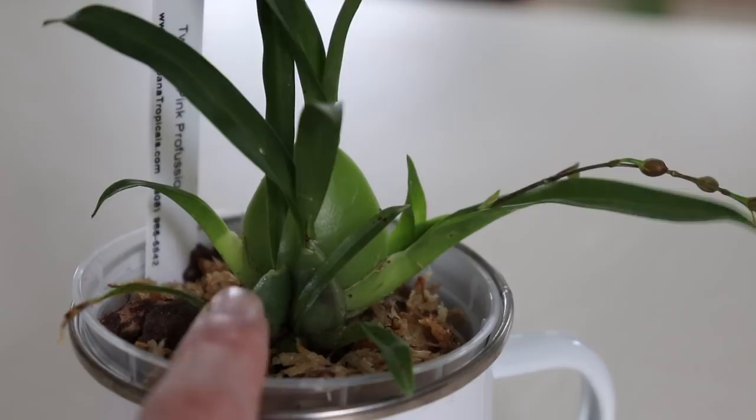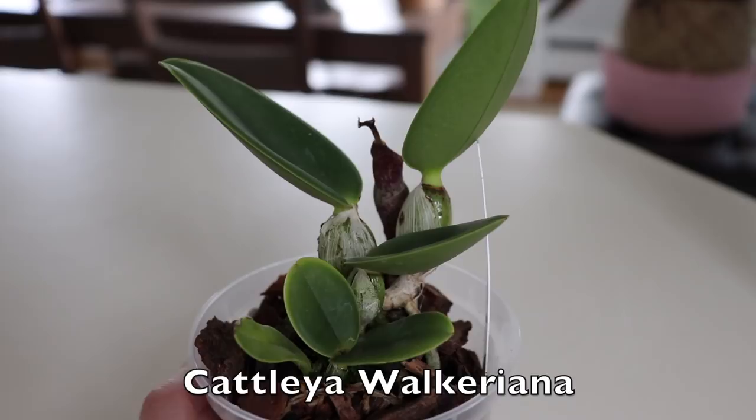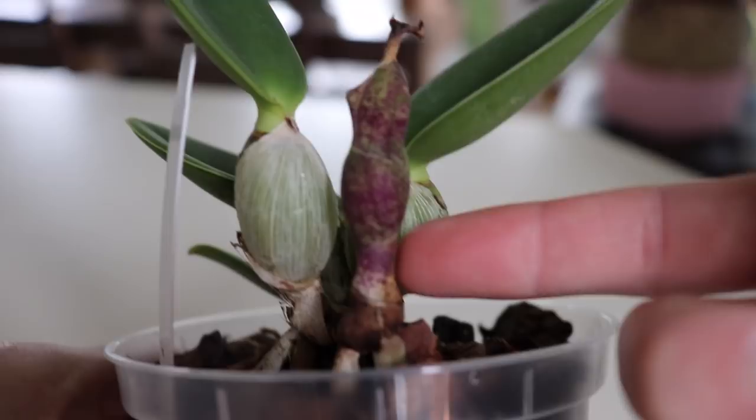The next orchid is called Catlia wacarina. I loved this plant because the leaves have a really gorgeous shape — very interesting. It also has wider pseudobulbs that are super chunky. I don't really know what that purple element on the plant is — does anyone know? I'm not sure why it's purple, but this plant is so cute.